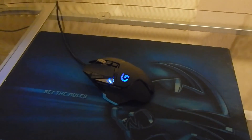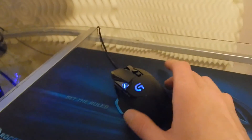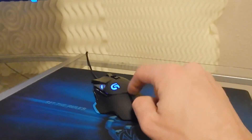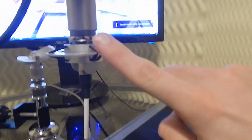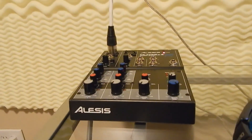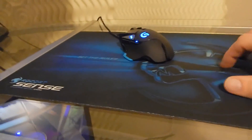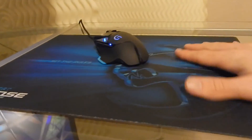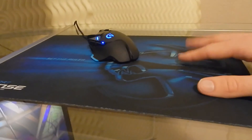Over here I have the Logitech G502 mouse — I really enjoy this mouse. I did an unboxing of this as well; I'll put a link in the annotations if you want to see it. Underneath it, I have the Rocket Sense mouse pad. It's really nice — it was just the best one they had at Best Buy, honestly.